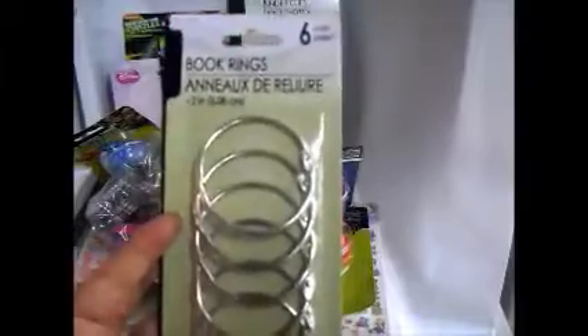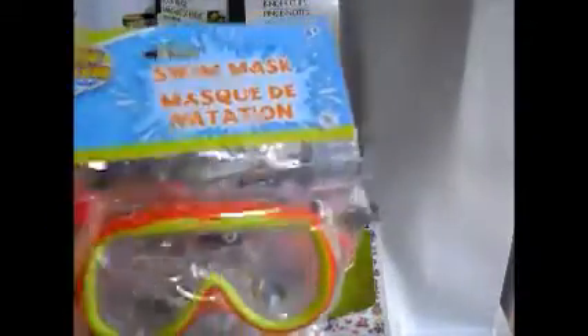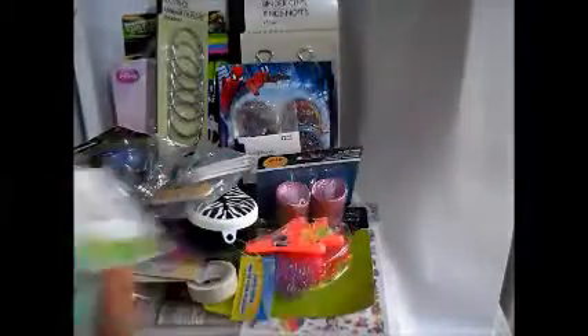I found these rings — I don't know, I might need these, they're huge rings. We got these masks — I think we only got one. And I got one of these fans — it looks cute, I need to put some batteries in to see how it works.